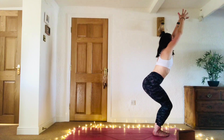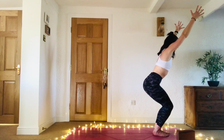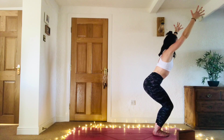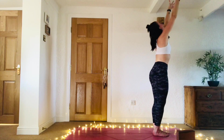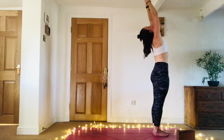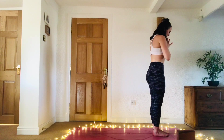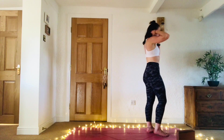Inhale, lengthen the legs, hands together. Exhale, hands to heart centre. Same again on the other side — finding Garudasana Eagle Pose. Grounding through the right foot this time. Lifting the left leg and cross the left thigh over the right. Either staying here or taking your double wrap.